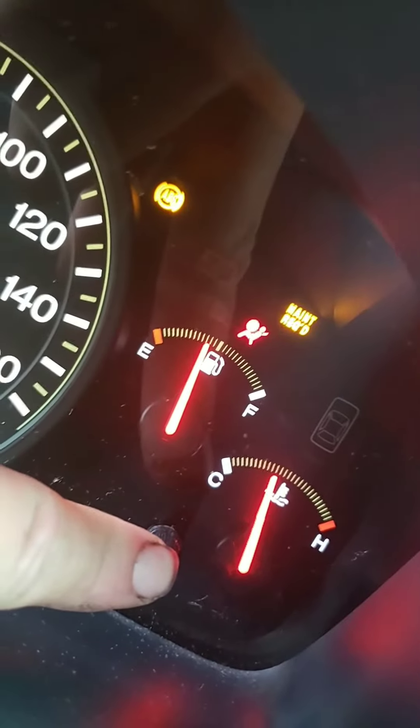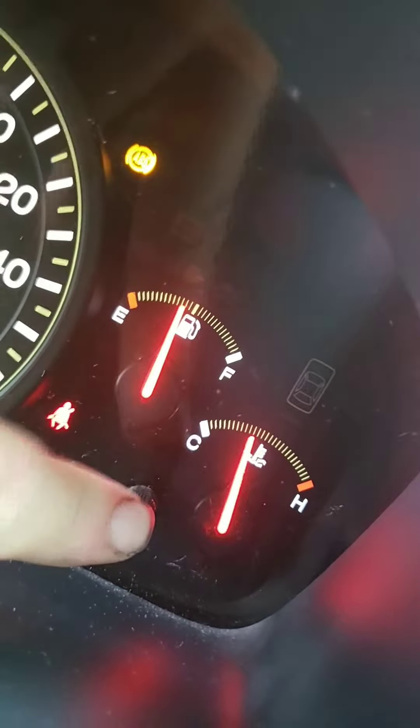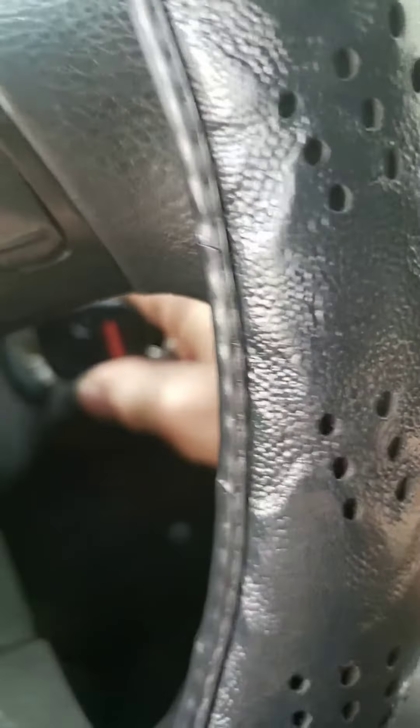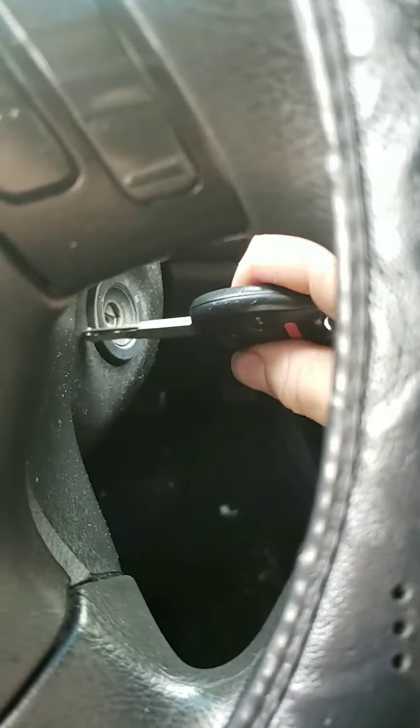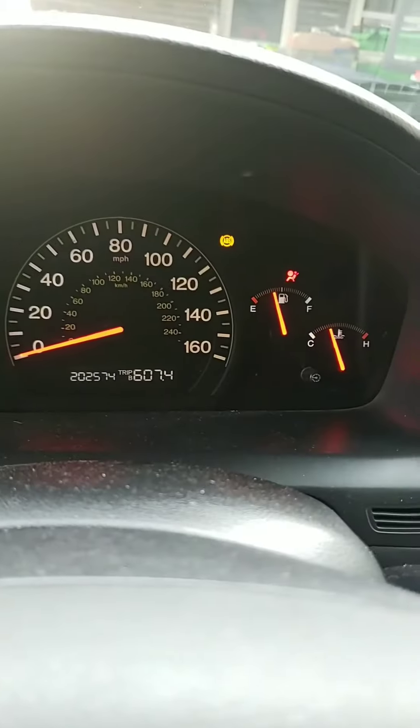It was flashing, and then it's going to go off. There — it's reset now. To check it, start it and let's see if it stays out.